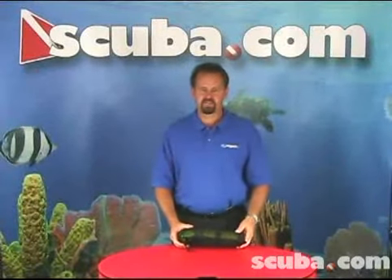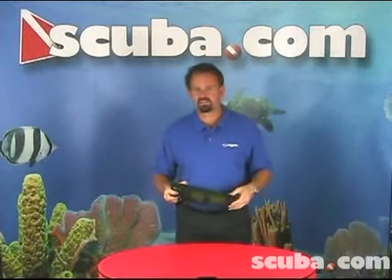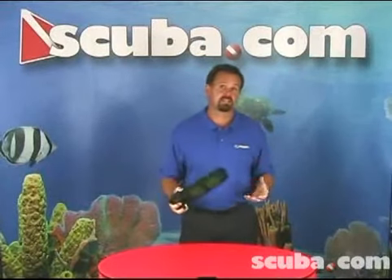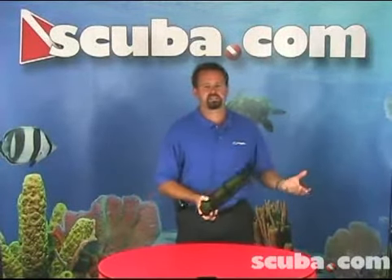Hi, I'm George Stauffer from Ziegel Systems, and I'm here today to talk to you about our Quick Deploy Signal Tube. The Quick Deploy Signal Tube is a great safety device for any dive, but it's especially good for drift diving and night diving — any time when you might want to signal to a boat or to another passing person where your location is.